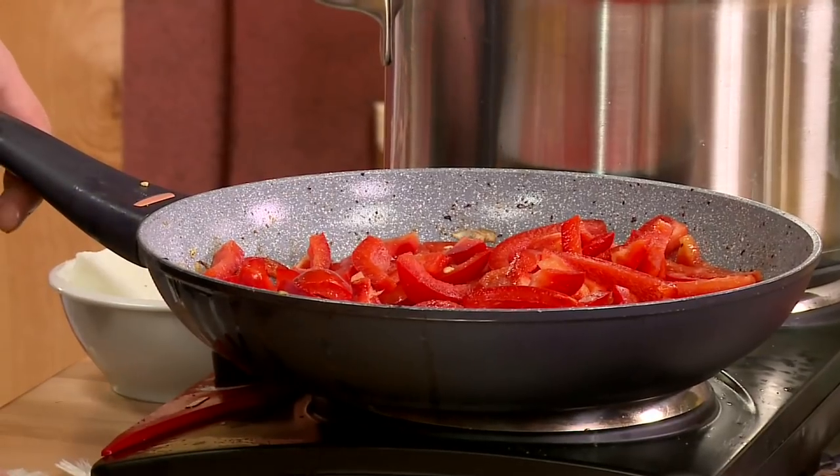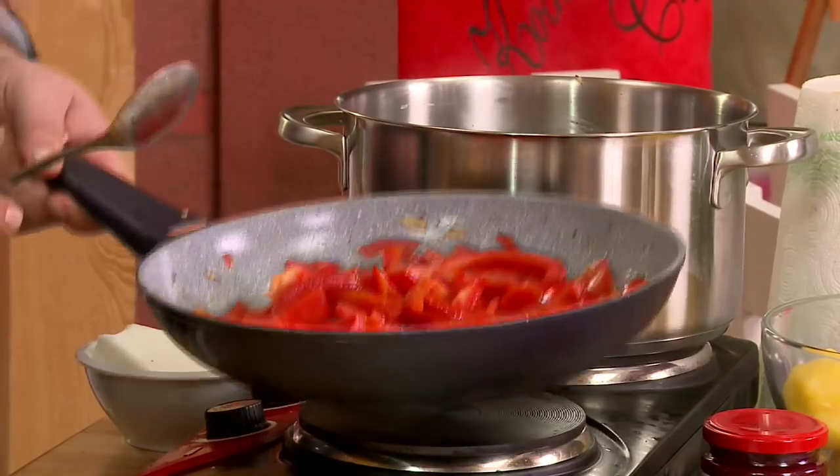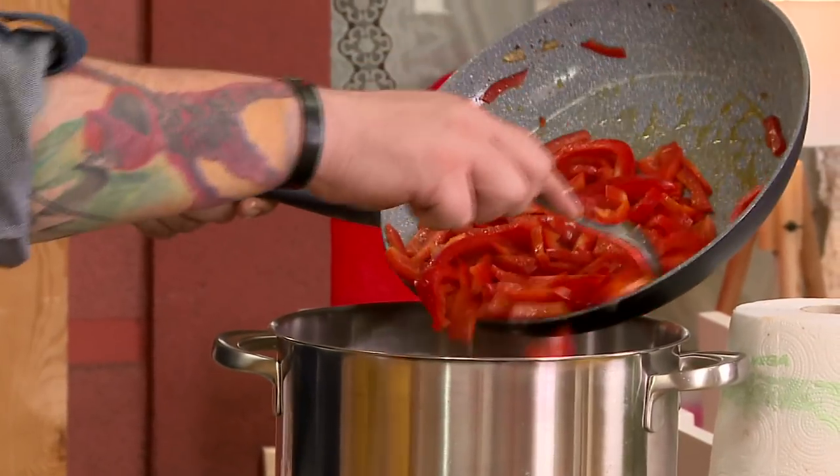Niech się nam obsmaży. Ja ostatnio oscypka sobie posypałem wędzonymi skwarkami z wędzonej słoniny — odjazd. Wpadłem na fajny pomysł: wziąłem oscypka, obtoczyłem w mące, później w jajcu, na końcu w bułce i zasmażyłem na głębokim tłuszczu. Taki de volaille z ciągniętym serem — rewelacja! Tu paprykę dodajemy, papryka twardawa, ale w garze na pewno dojdzie, więc rzucamy ją do środka. To jest ten czas, żeby dodać odrobinę kminku.